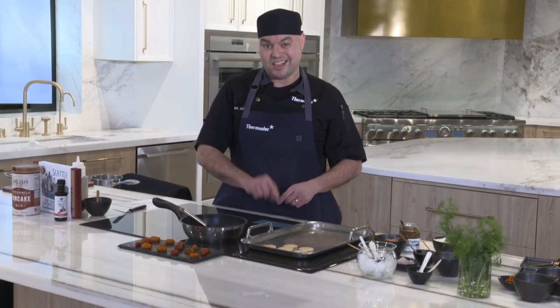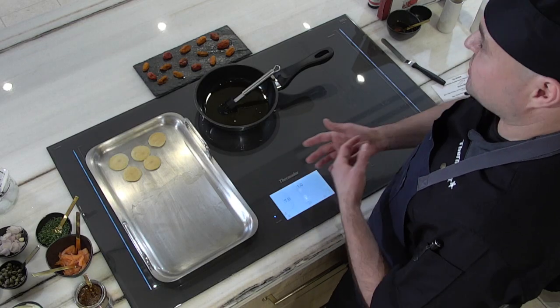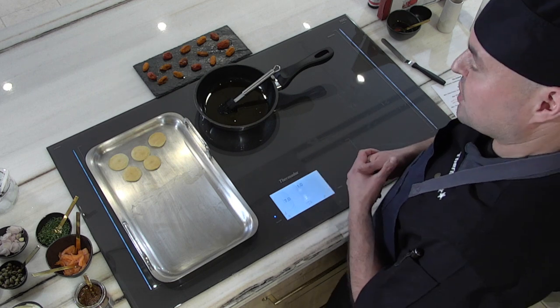Another thing I love about this cooktop is the panel lock. It allows me to lock my panel so if my child is walking around the kitchen, he can't come over and change any of the features or options I have set or preset.